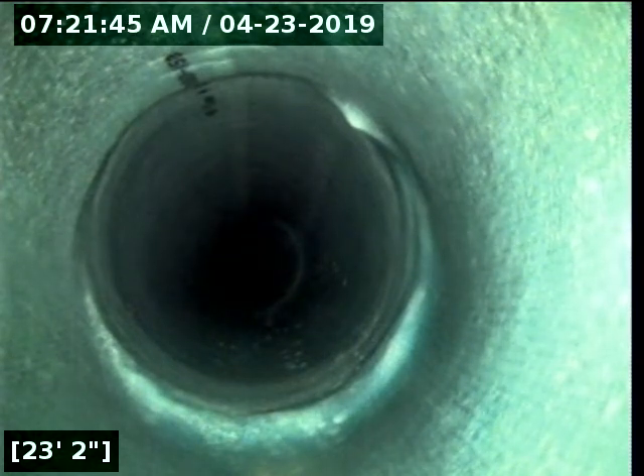This spot right here is the bit of a root that was in the pipe. It was cut off as clean as I can get it. It's been lined over, so that is no longer a concern.